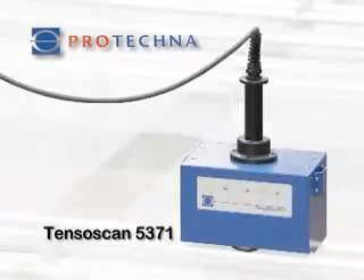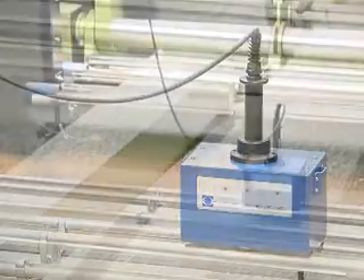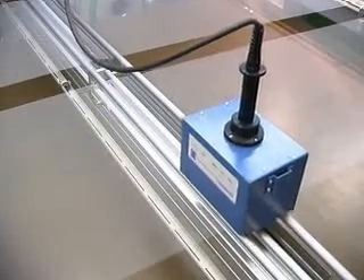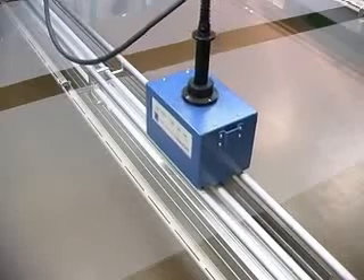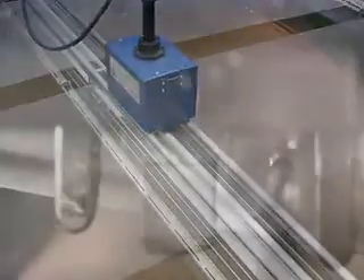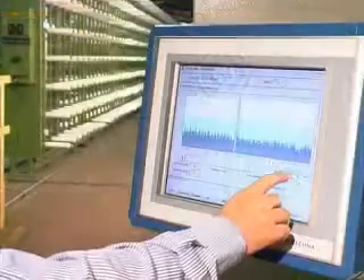TENSORSCAN 5371 — Surveillance of the thread tension for warping and weaving preparation. The new surveillance device TENSORSCAN automatically controls the thread tension of all individual threads in a yarn sheet during the warping process. The electronically driven measuring carriage travels at a constant speed across the complete width of the yarn sheet, during which time the integrated thread sensor measures the tension of each individual thread.